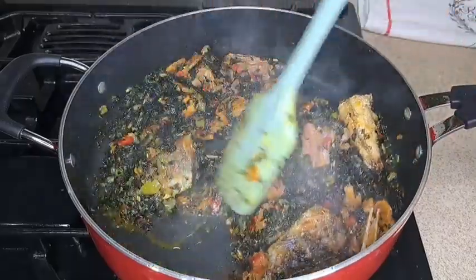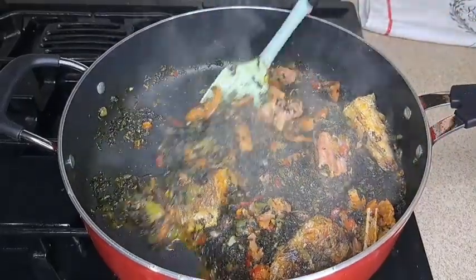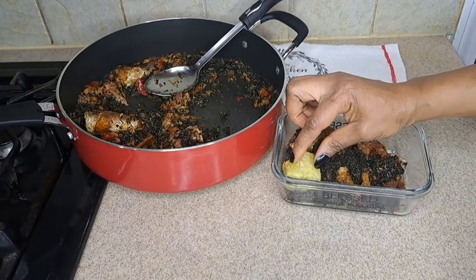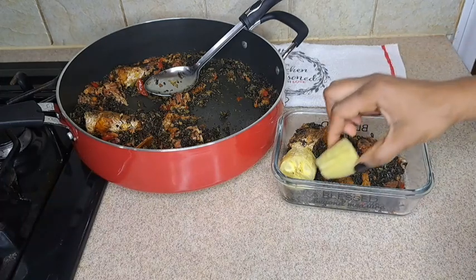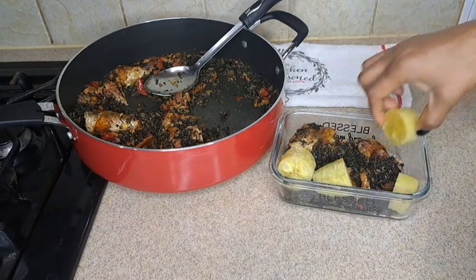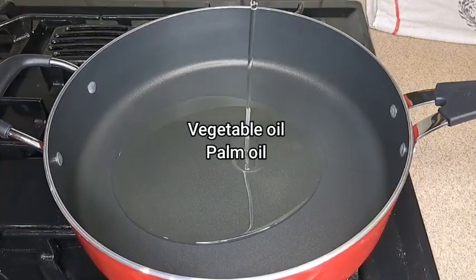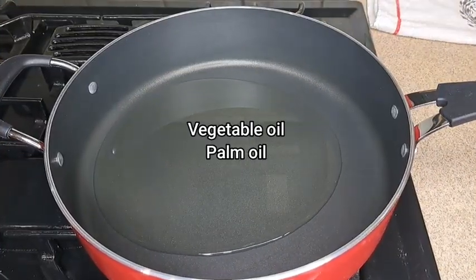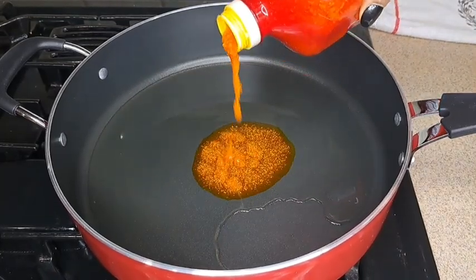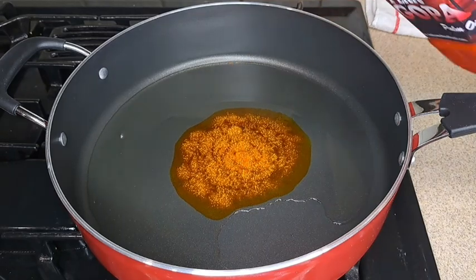Hey guys, join me as I make lunch for my husband — vegetable sauce and plantain. You're welcome to my YouTube channel. I appreciate everyone watching. If you're new here, thank you so much for stopping by, and don't forget to like, comment, follow, and subscribe.